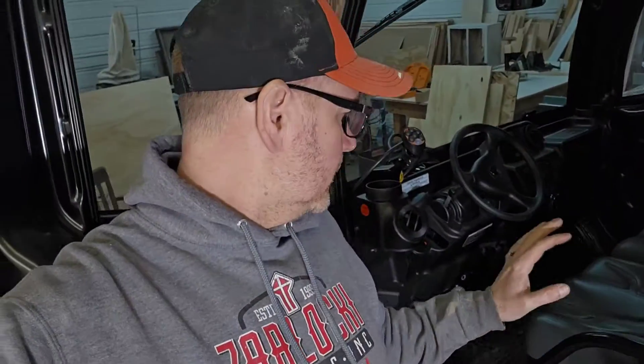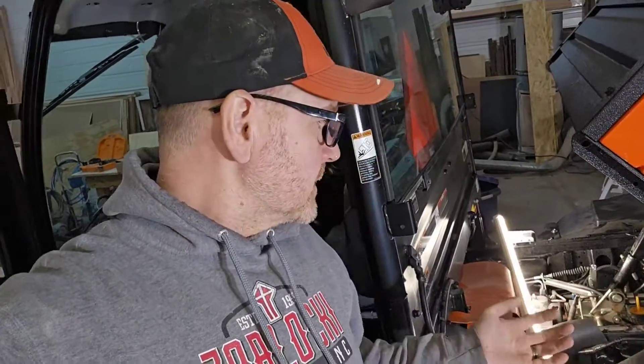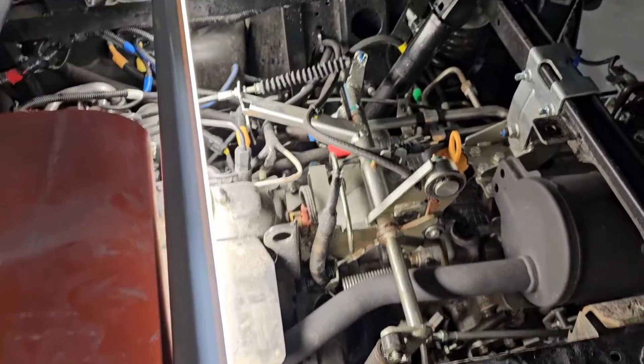Hey Station Nation, today we're gonna go through the transmission HST linkage. There's a little bit to this section and I'm not gonna get too much into the hydrostatic transmission here, but this linkage is kind of important. When you put your foot on the pedal it does two things: it goes to the engine and increases RPM, but it also operates your HST linkage, which goes down to the transmission.